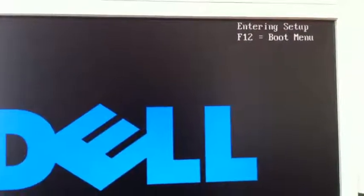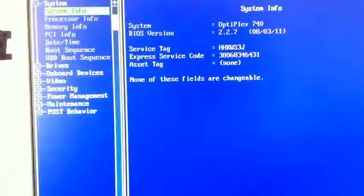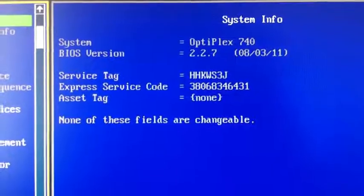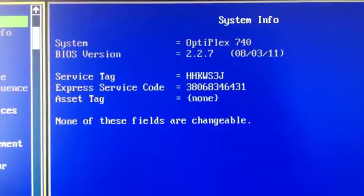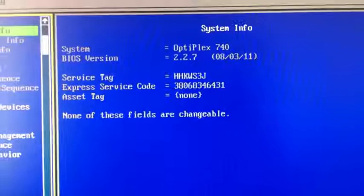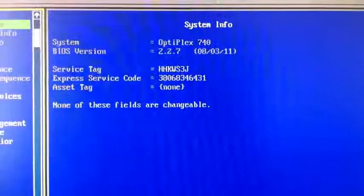Now as you can see I am clicking F2. F2, F2 — setup, entering setup. You may now see that the BIOS version has been updated. Thank you for watching. Please subscribe to see more videos and be alerted about new ones. Thank you. Bye.